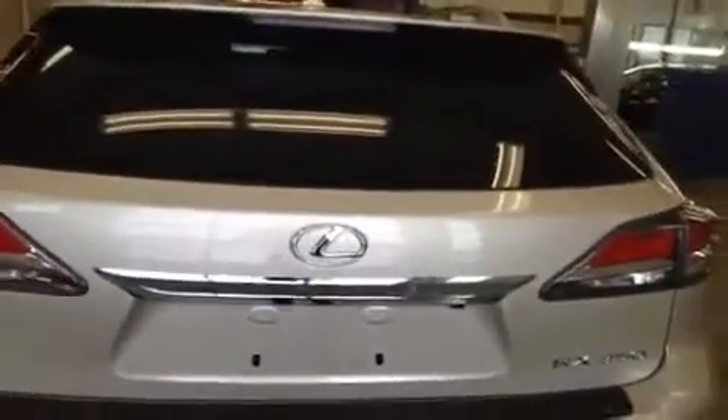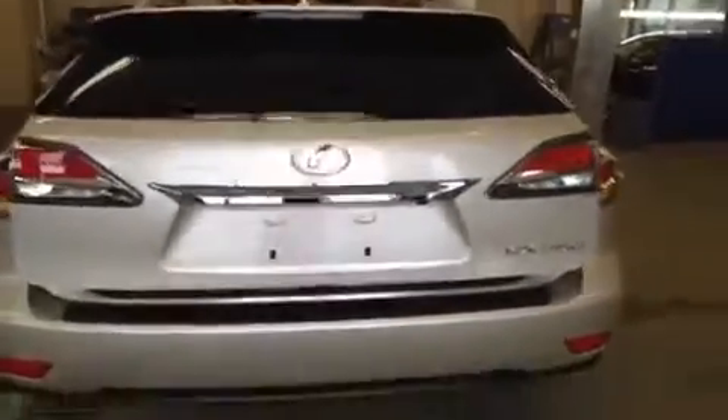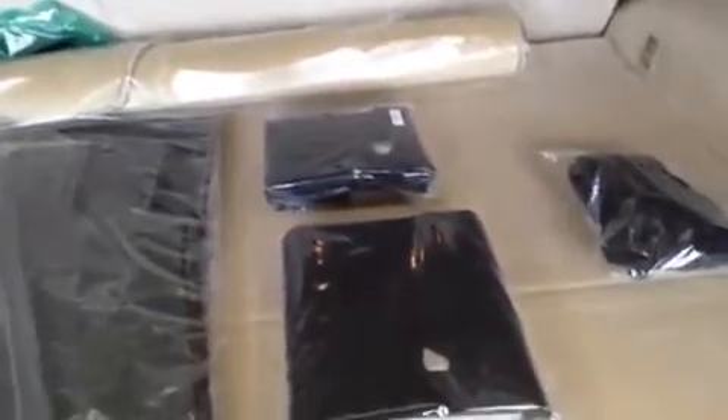The trunk is a power trunk. There's a button on the inside of the vehicle as well as one on the remote. Taking a look inside the cargo space: there's a carpet mat for the cargo area, carpet mats for the rest of the vehicle, a couple of leather-bound books for storing your manuals and navigation CDs, and a cargo net down here.